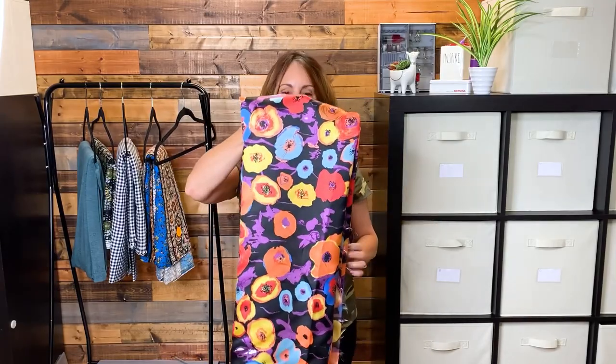The first one I picked out is this beautiful piece. It's a Mikado — not a silk, though Mikado is often a silk fabric. From what I understand, it's used a lot in bridal. It's like a twill. It's got a tiny little bit of texture to it.